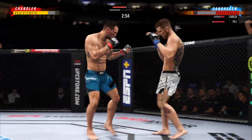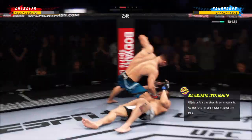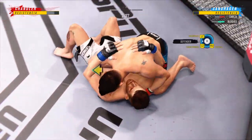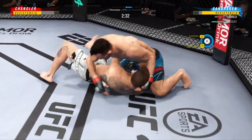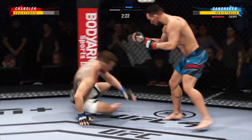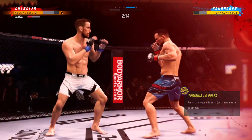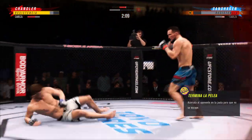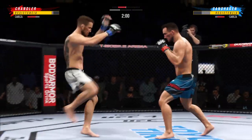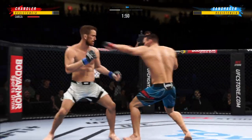Oh! He needs to start looking for the finish now because he's got his opponent hurt very bad. He might be out. Put him to sleep! You can tell he's been in a gi at some point in his life. Look at the transitions — outstanding. He comes forward with a flying knee that just missed hitting the target.